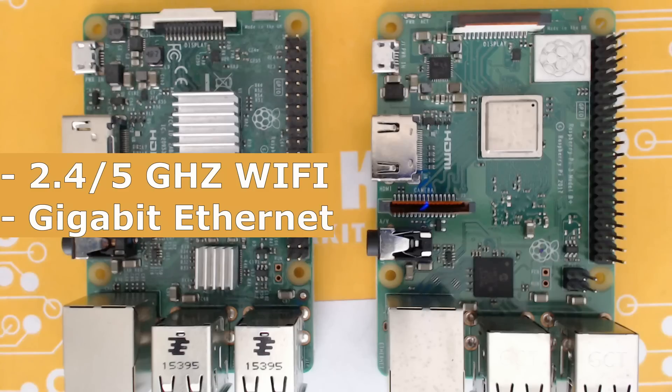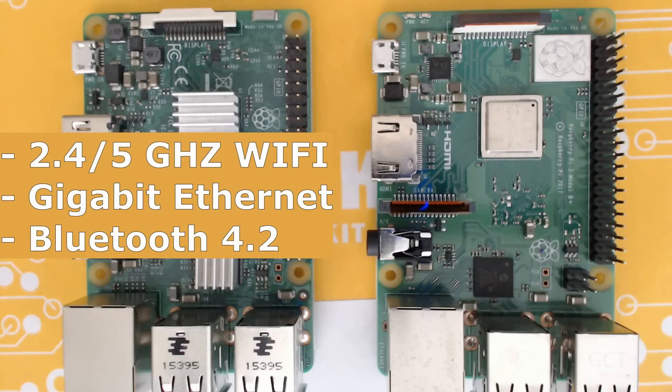Maybe if we get USB 3.0 on the next board — hopefully the Raspberry Pi 4 — that might improve speed further. It's also got a Bluetooth upgrade from 4.1 to 4.2, which should hopefully improve stability for Bluetooth controllers and maybe reduce input lag a bit.